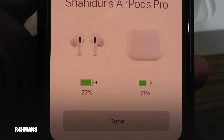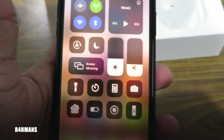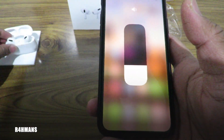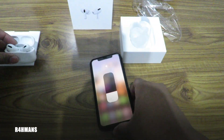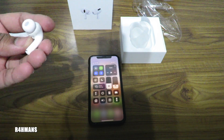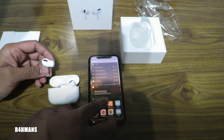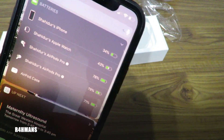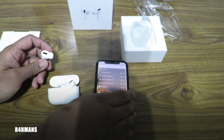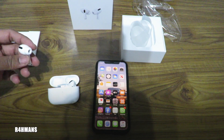I've already got 71% charge on the case and both headphones are at 77%. Now if I swipe down and hold the volume slider, you can also see the AirPods Pro and how much percent each of the headphones has got, and obviously the case. When you're playing something you'll have the media controls there, which I will show you guys.